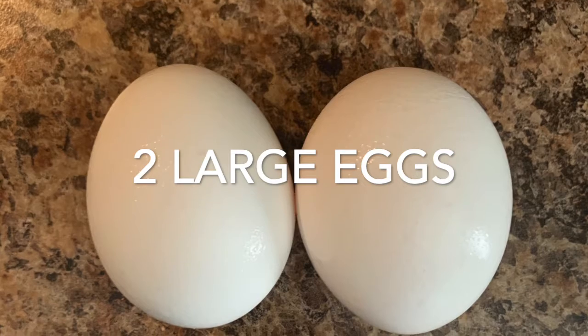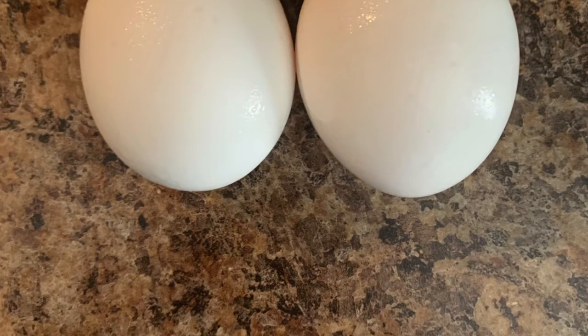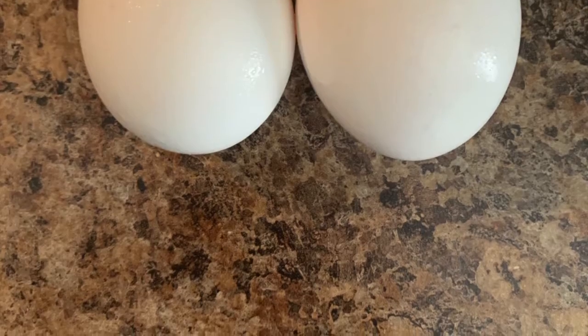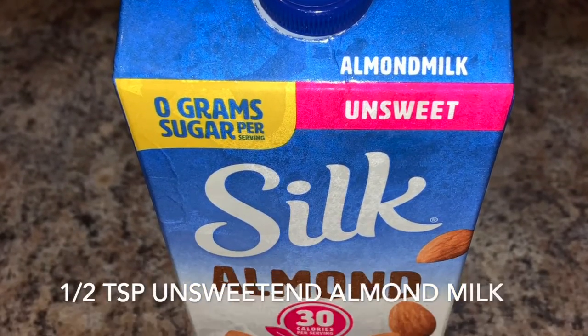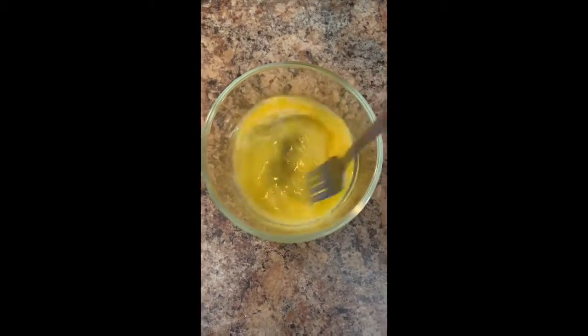Don't forget the eggs — these are super important. You'll want two large eggs for this recipe. Go ahead and crack them, put them in a dish, and add half a teaspoon of milk. This milk will make it fluffy and you'll have some pretty yellow eggs.